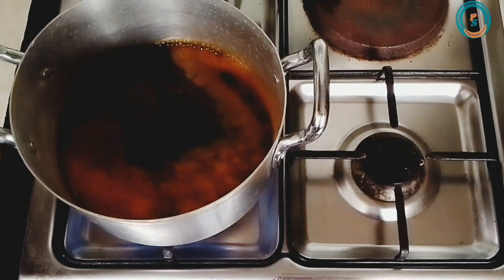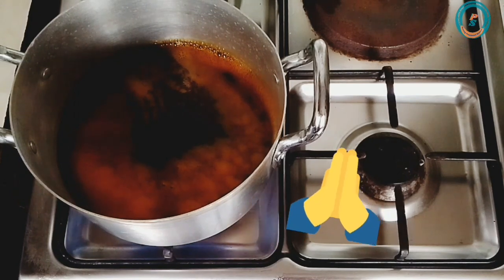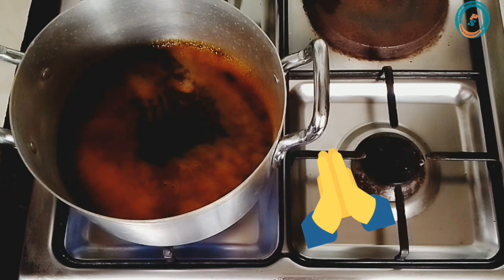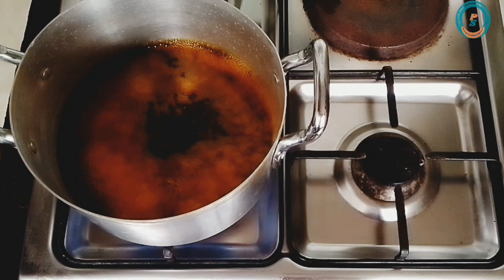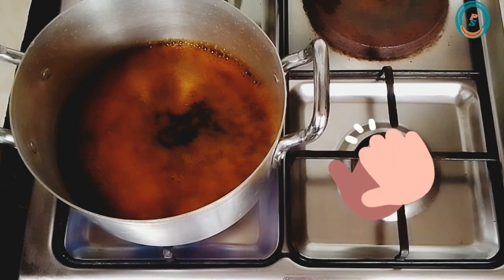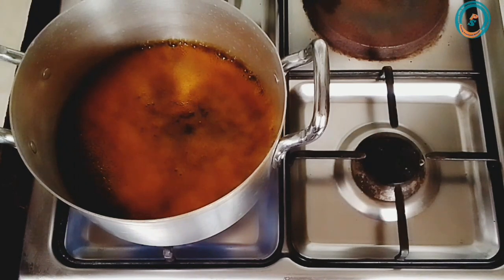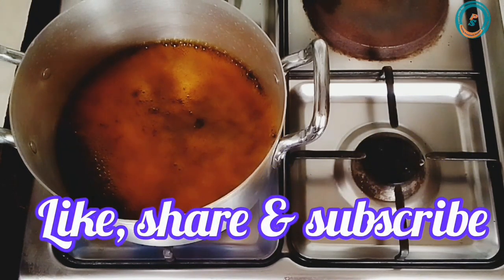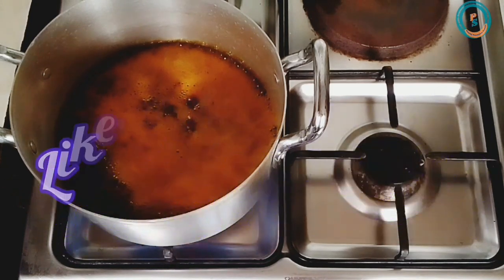Before we proceed, let me quickly use this medium to say a very big thank you to all my viewers and returning subscribers. Thank you for supporting this channel and always watching my videos — I sincerely appreciate you all. If you're seeing this channel for the first time, you are highly welcome. Please kindly like this video, give it a thumbs up, share, and also subscribe to my channel. Thank you so very much. So let's continue.